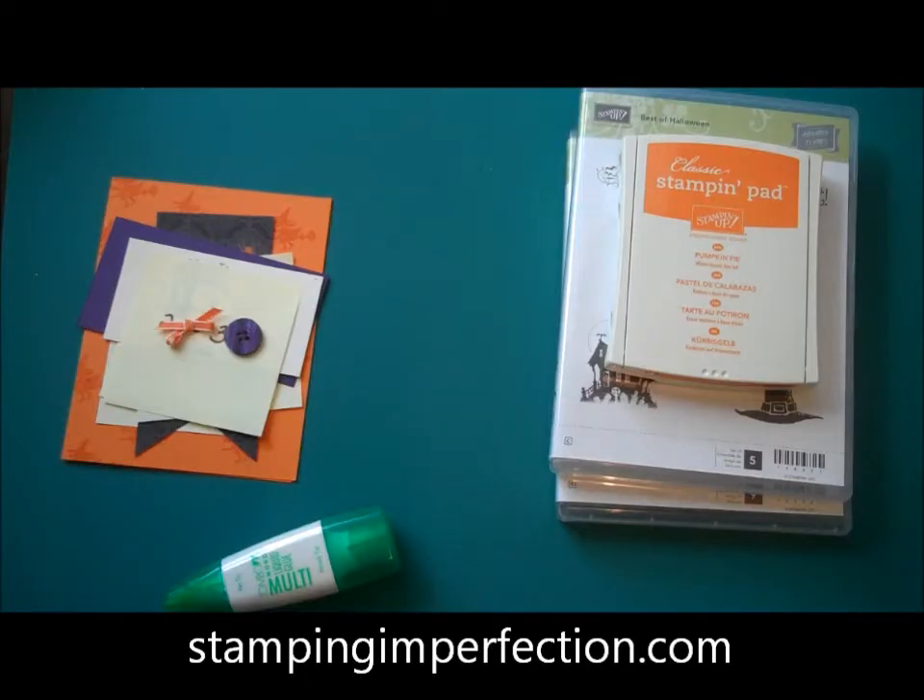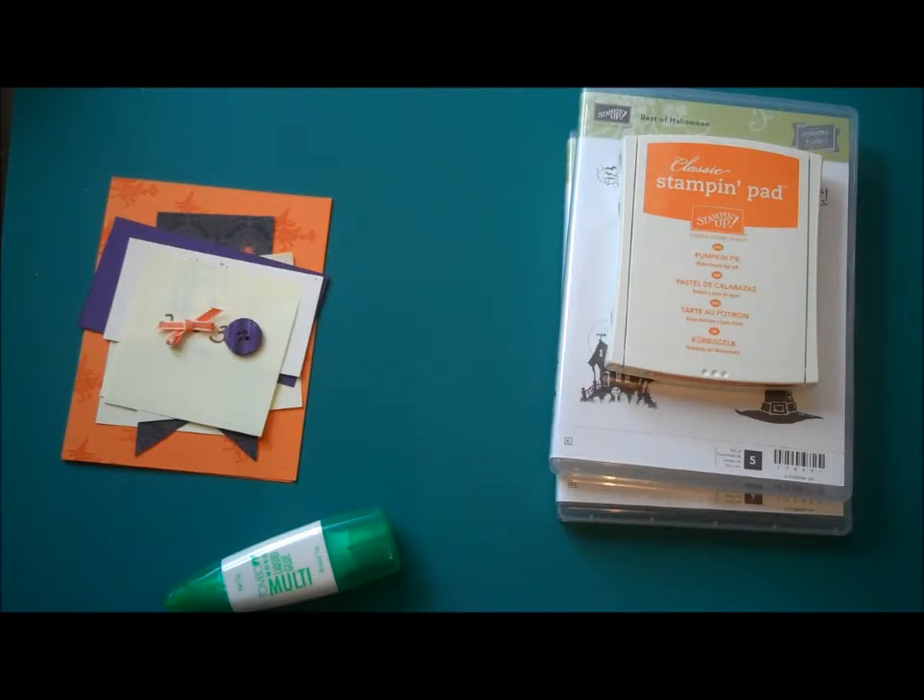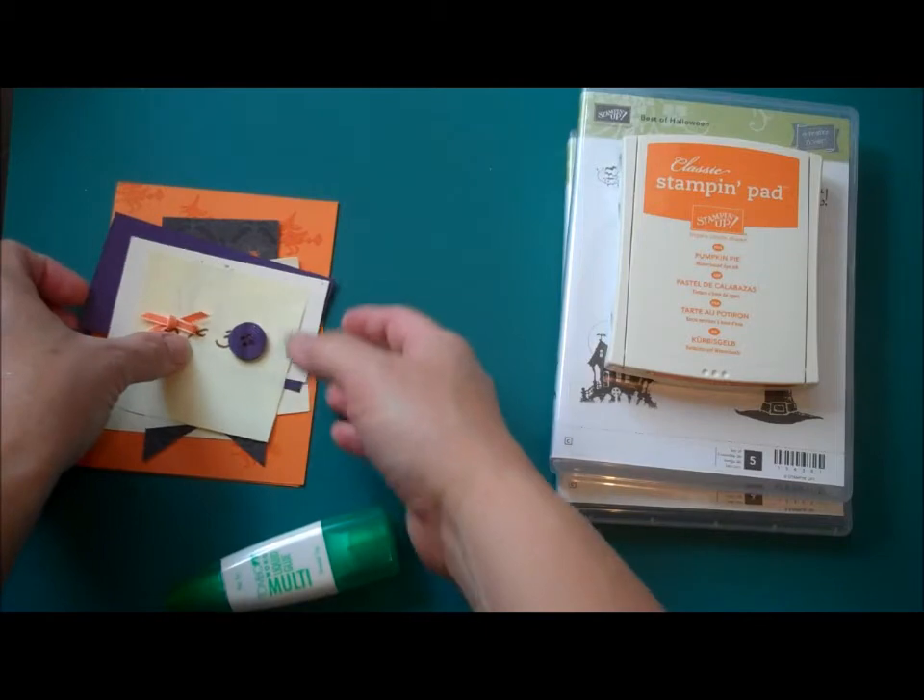Hey, Stampers Kim from stampingimperfection.com, welcome to my craft room. I wanted to share two quick videos with you today. One is a very quick Halloween card, and the second video is going to show how I take this Halloween card and turn it into a gift card holder to show you how you can do that with any card that you make.